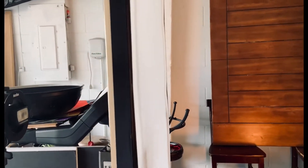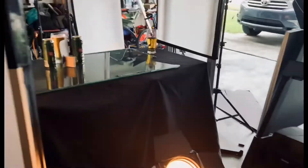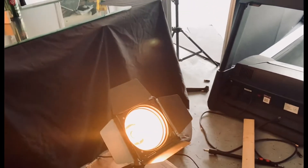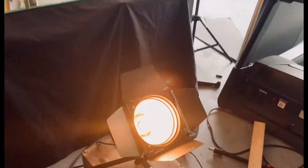Over here to our left there's a speed light going through tracing paper, and this is just to add fill to the scene. And this is the background light, just illuminating to separate the subject from the background but also giving it a nice quality glow.